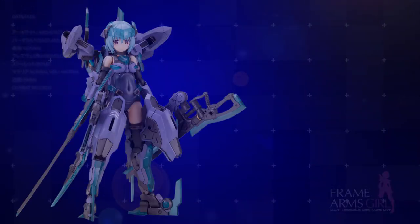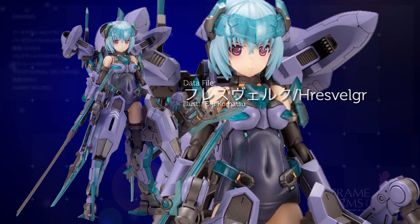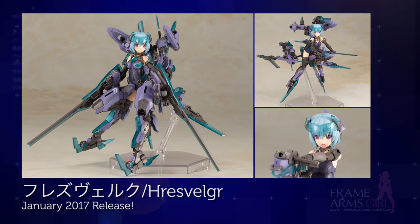Before we go, Kotobukiya will be releasing a brand new model next month, based on an illustration by Eiji Komatsu. This impressive Frame Arms will have various transformable modes. Be sure to keep a look out for this.